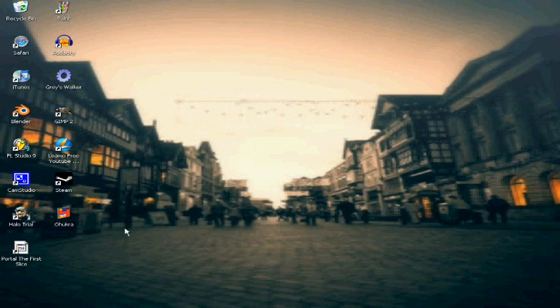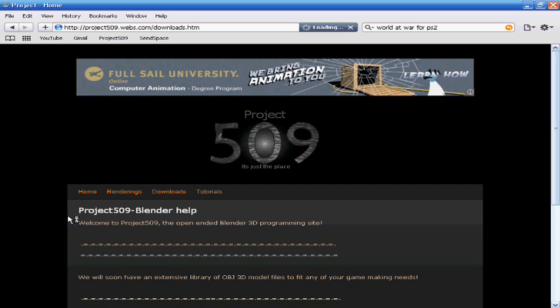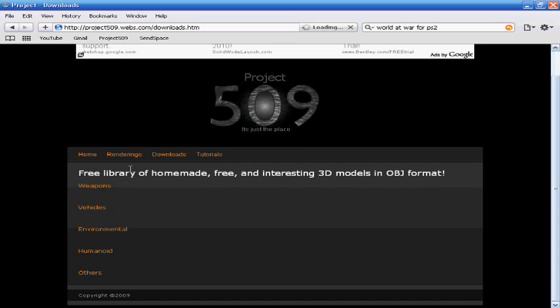Hey guys, this is mine, it's Gorgon. This is my first tutorial on Blender. I'm just getting my site up. We're going to have renderings that I've done, downloads and tutorials. When it's all done, it should be really good. There's going to be a lot of stuff on here — I'm going to have 3D models that I've done, and you can submit yours and put yours up. Alright, let's get started.